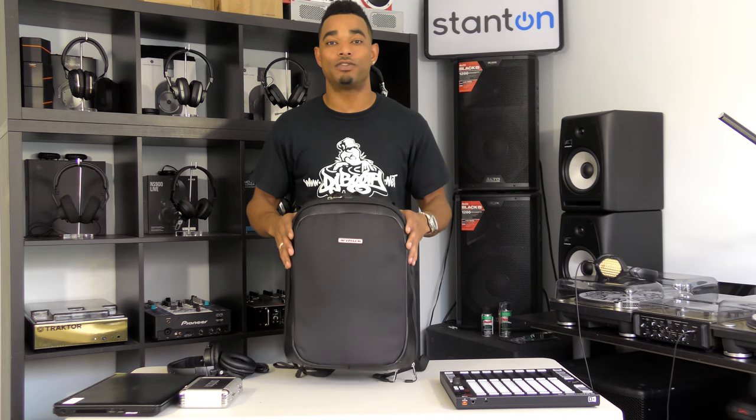That's the new Jetpack Slim, and you can find it at orbitconcepts.com. If you liked this video, head over to www.djbooth.net/djs for the written review and all our other written reviews not on YouTube. Hit the thumbs up, subscribe for more videos like this, and as always thanks for watching.